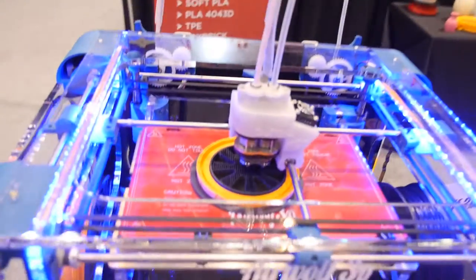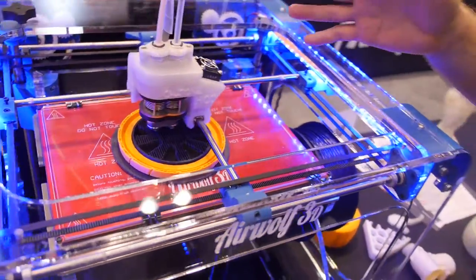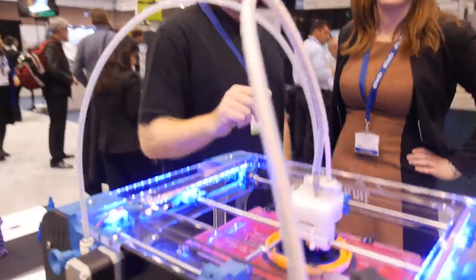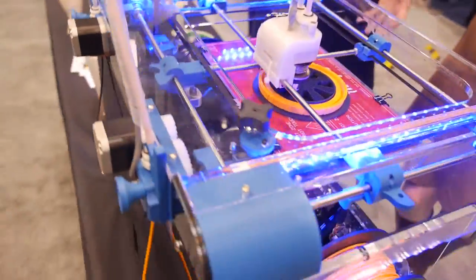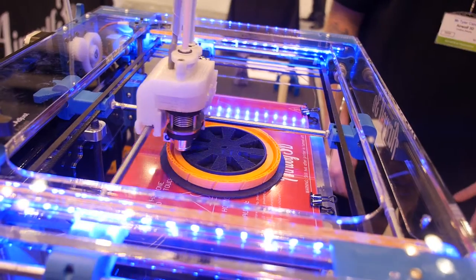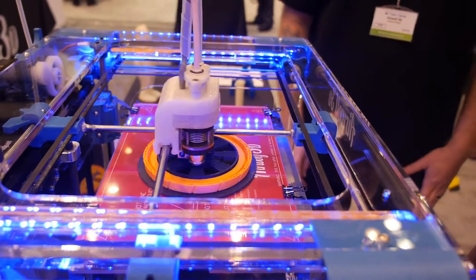What is it about your machine that allows you to print those materials? It's all about our printhead. We're not using an all-metal design like a lot of companies are gearing towards. We have a proprietary material that creates a very small heat element, allowing us to retract, extrude, and keep the material at a very stable temperature. We can also reach 330 degrees on the head, which can withstand polycarbonate and other high-grade materials.